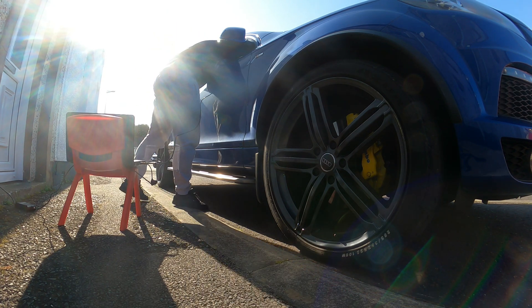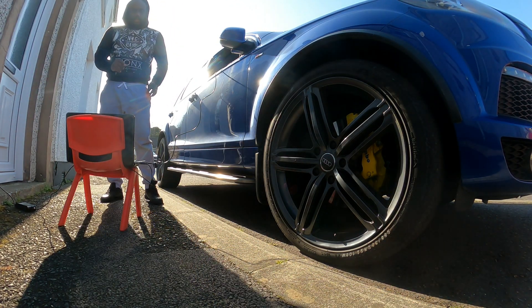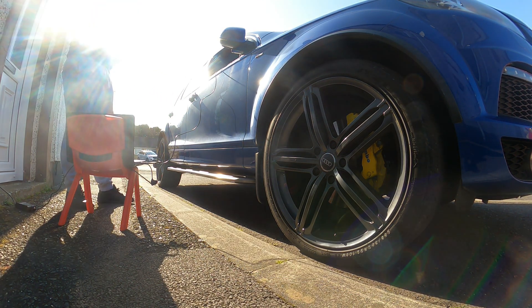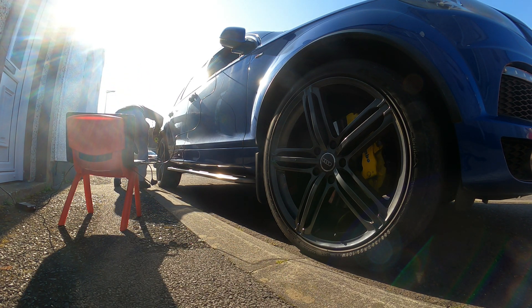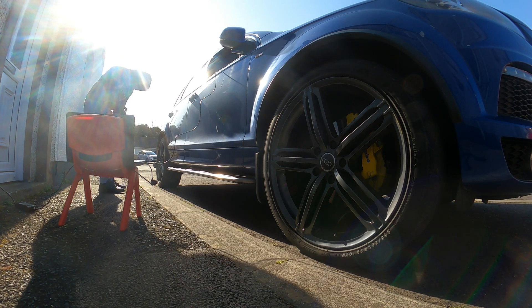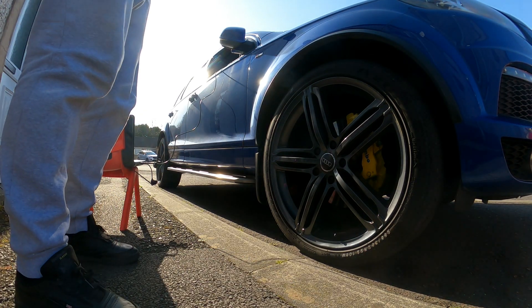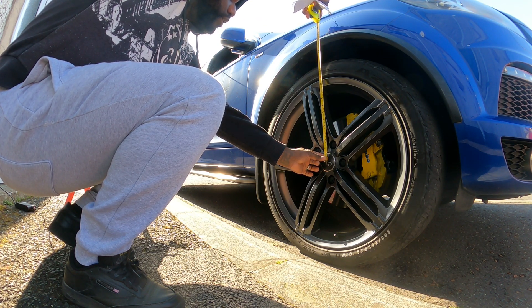So this is all good to go and we're running. Now we're going to measure all four corners. The measurement is from the center of the wheel to the bottom of the fender — here it's 450.